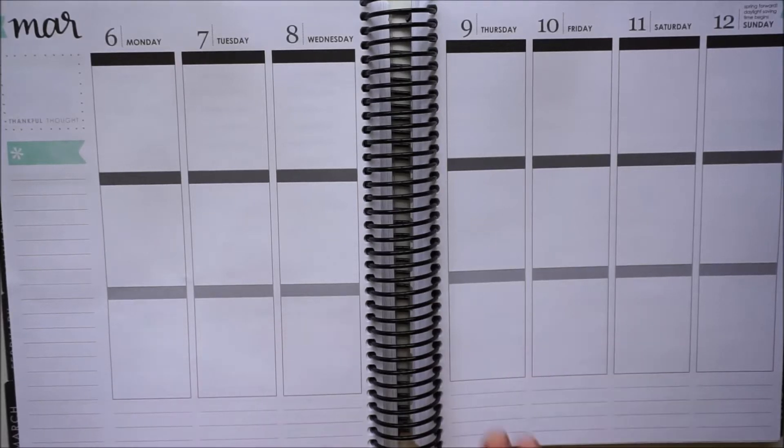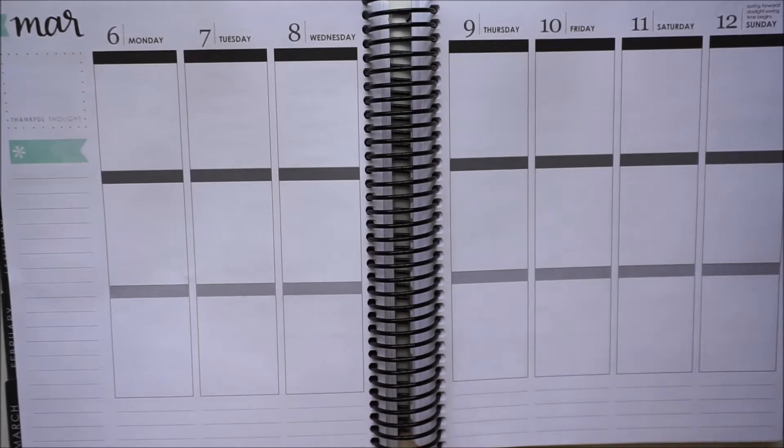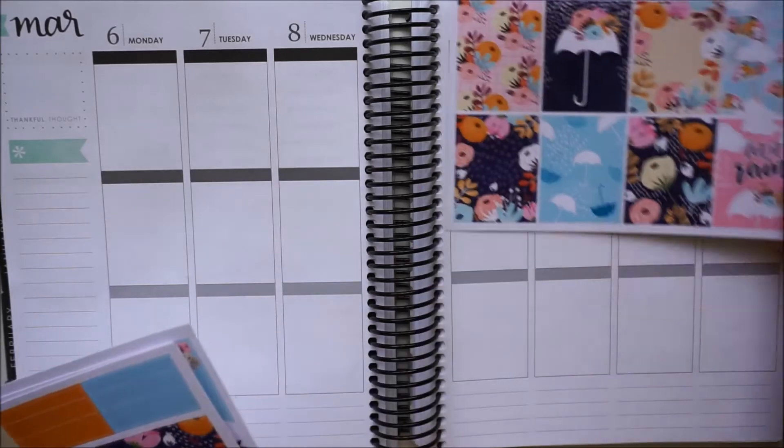Hi everyone, it's Jessica and this video is going to be my weekly plan with me and my main planner, which is my Erin Condren. For this week I am really excited to be using a kit from Hello Petite Paper.